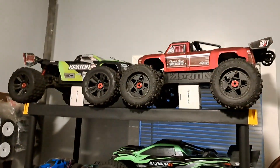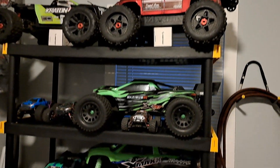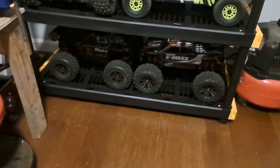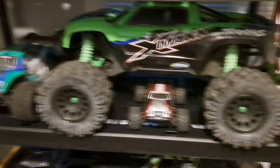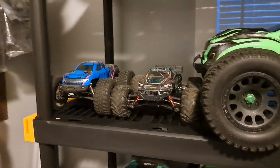These are all the big boys: Creighton 8s, Outcast, XRT, XMax, Mojave, Emax brushless 6s Outcast, Creighton 4s, Vortex. I got a couple of Volcano 18s right there, iMax Shogun there, IPX4 Spirit there, got my TV right there.